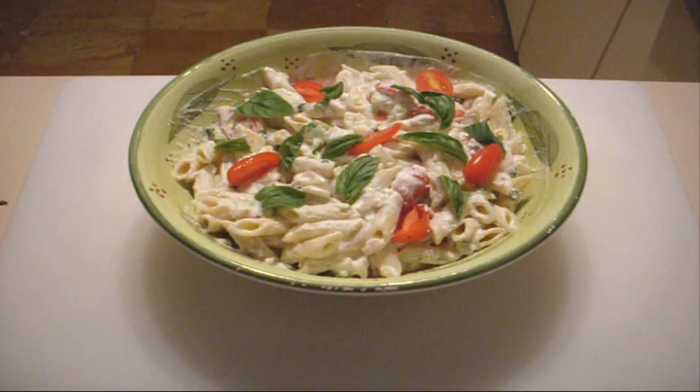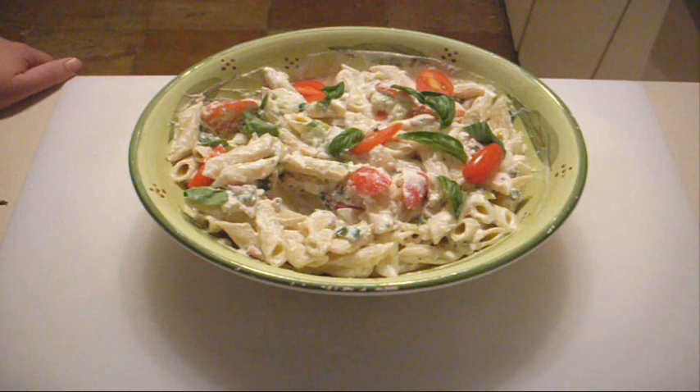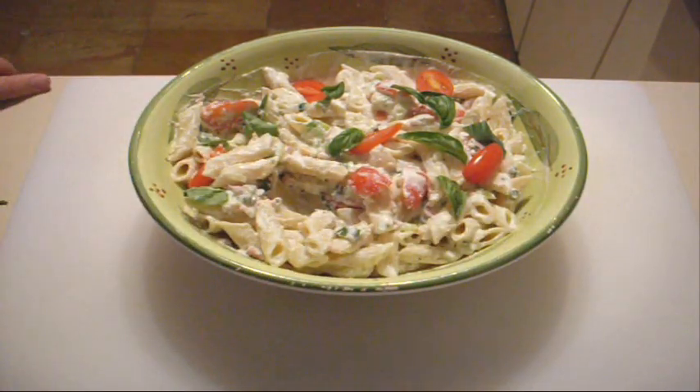There you go — a beautiful penne with ricotta and basil sauce. Have a look at that. I've just finished it off with some more basil leaves over the top. Give this a go. As always, all the ingredients are listed on the side of the page — check it out. Leave a comment below and let me know how you go with it. You take care and I'll see you next time. Bye.